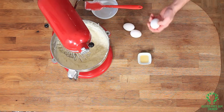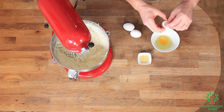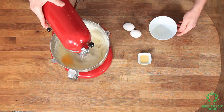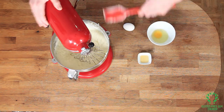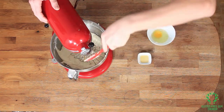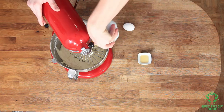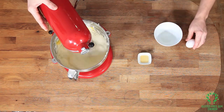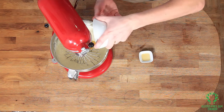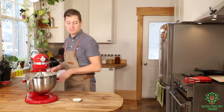Now I'm going to crack in one egg at a time into the bowl, just to make sure I don't get any shells in there. I'll scrape the walls in between each addition. Then in goes the second egg and now the third egg. Each time I'm whisking for about 60 to 90 seconds per egg.